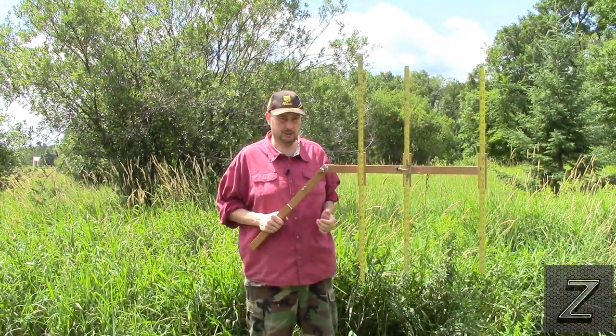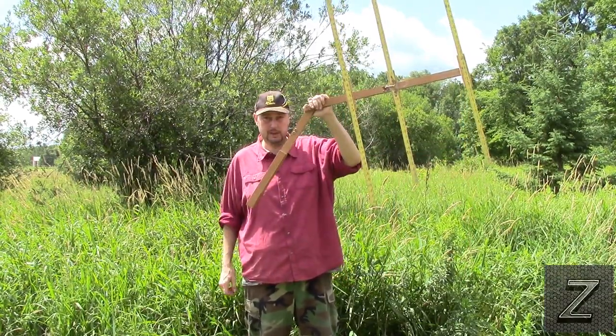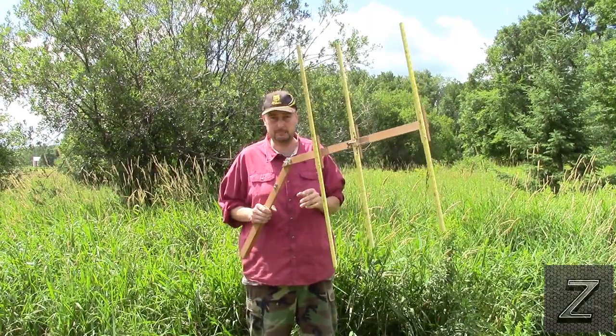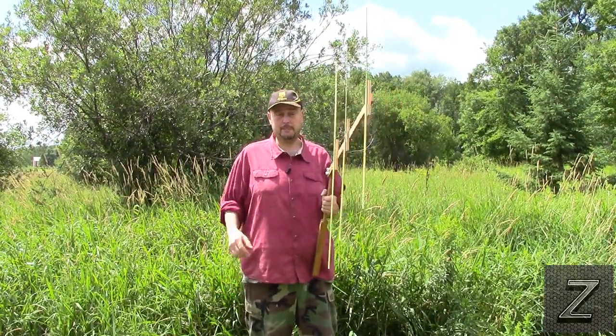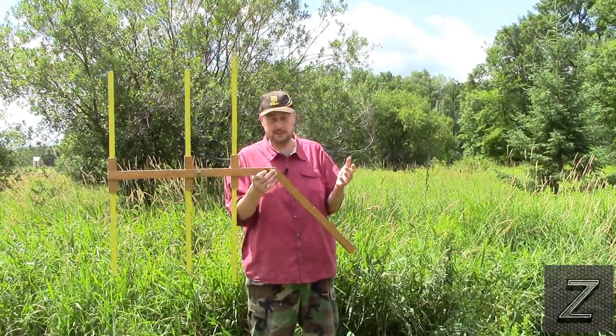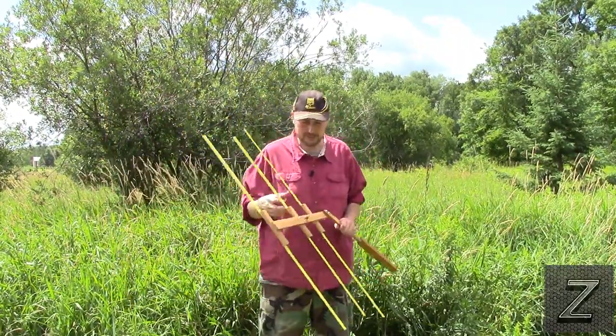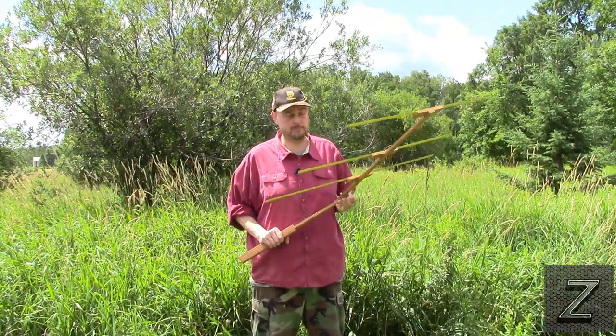You can hand-hold it, but you could also make some kind of mount, like a little mini tripod. You could use an old camera tripod and put this on there because it is very light and very mobile. You could put this up on top of your house or garage.